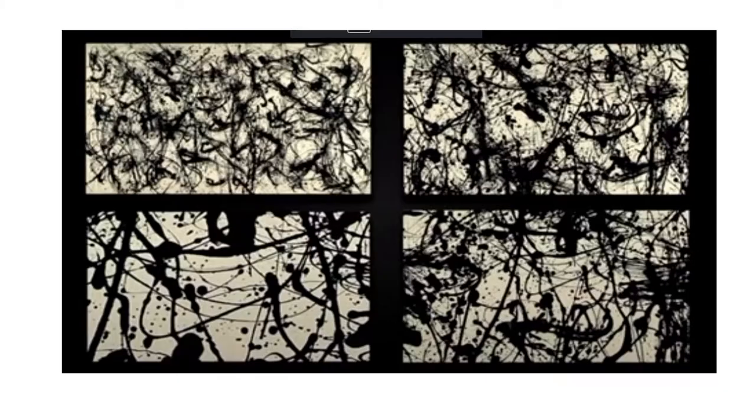Later, Pollock moved to a more commercial gallery, returning to using colour and figurative elements. In the 1960s, Jackson Pollock was again viewed as one of the most important figures in the art world and one of the innovators of the avant-garde styles that were beginning to emerge.